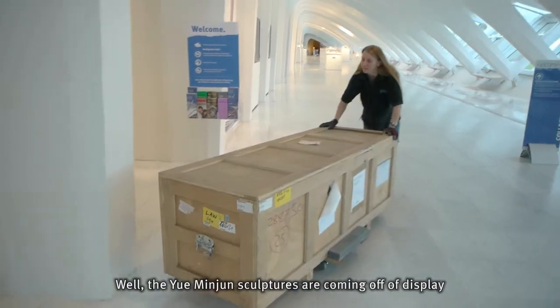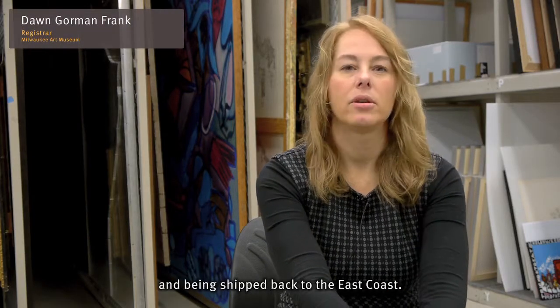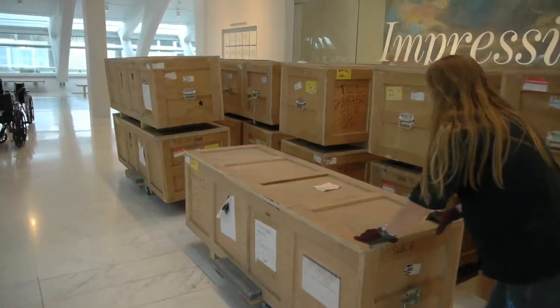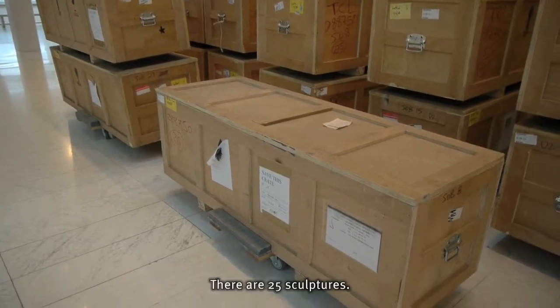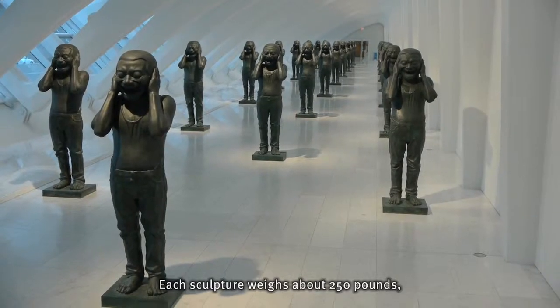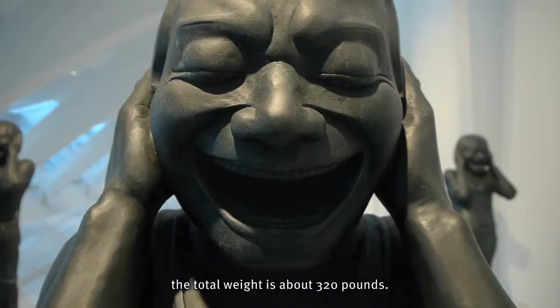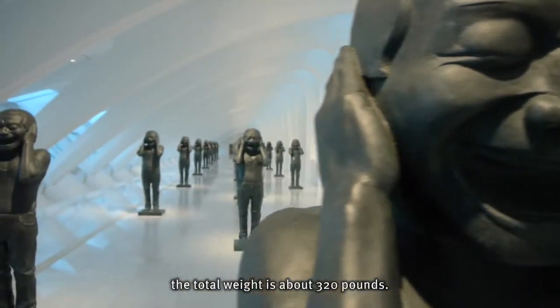The human gin sculptures are coming off display and being shipped back to the East Coast. There are 25 sculptures. Each sculpture weighs about 250 pounds, and once placed in its crate, the total weight is about 320 pounds.